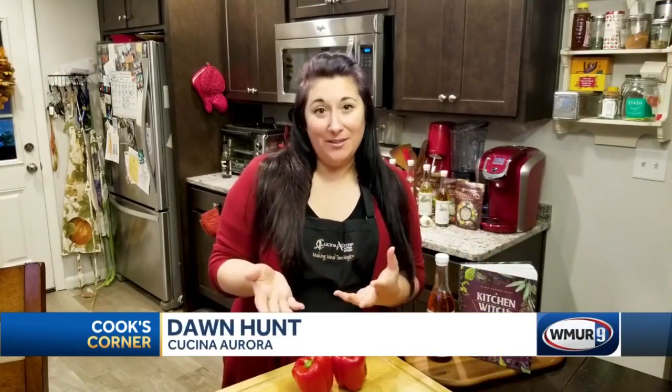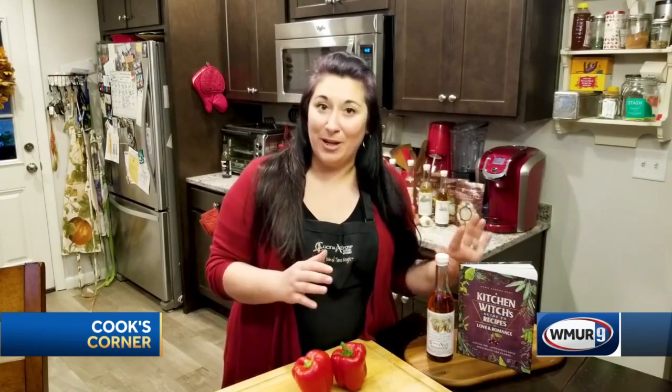Hey everybody, welcome to Cook's Corner. I'm Dawn from Cucina Aurora. You know us for our awesome infused olive oils, and today I'm going to be making you a really great stuffed pepper recipe from my brand new cookbook, A Kitchen Witch's Guide to Recipes for Love and Romance.